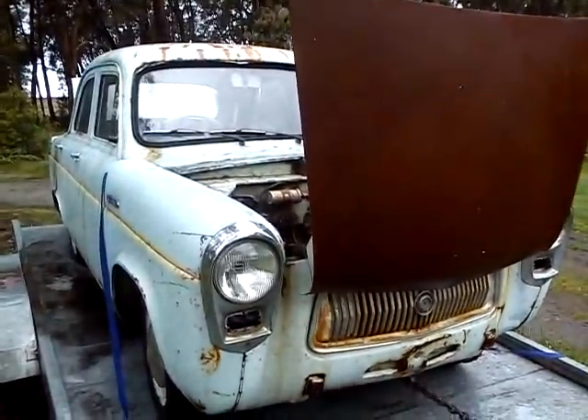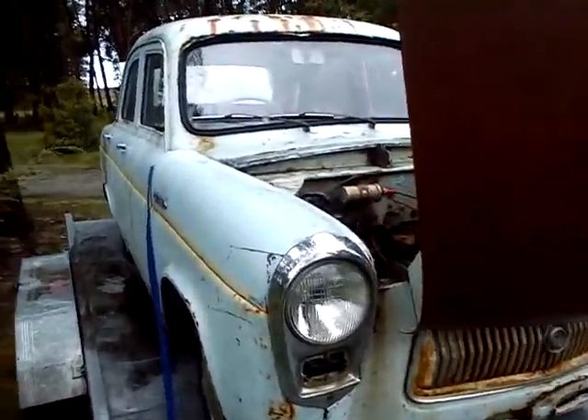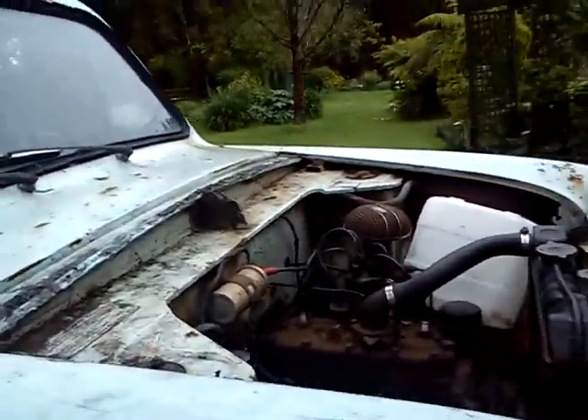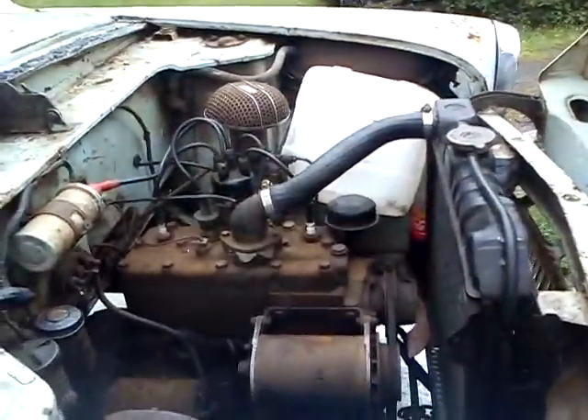So there it is. 56 build, bit pre-faked — it wasn't delivered till 58. Picked up as a running project.